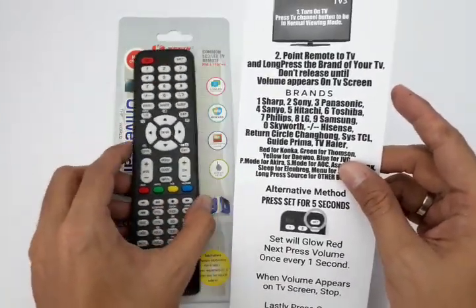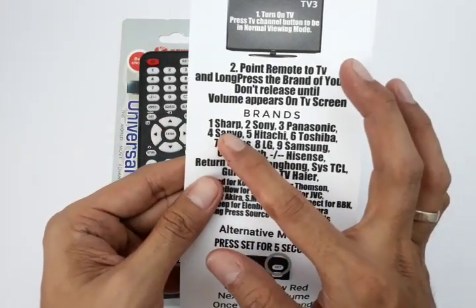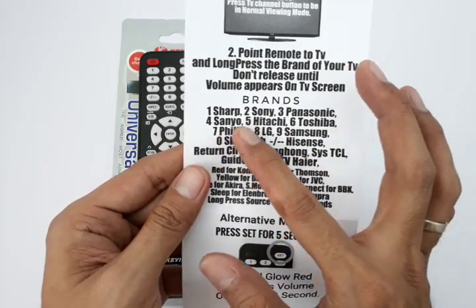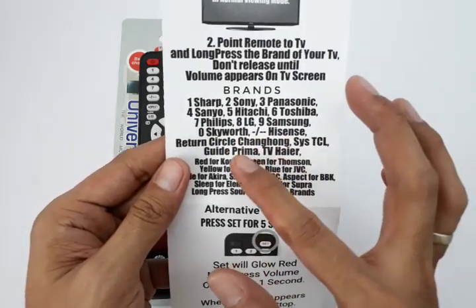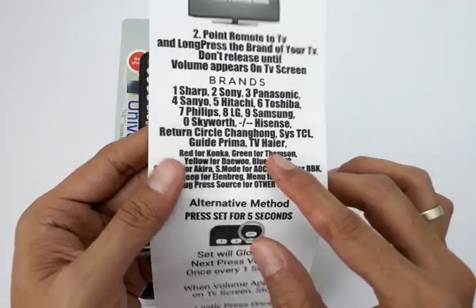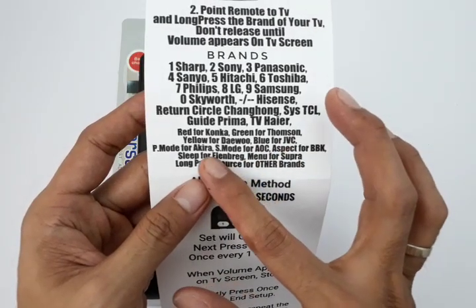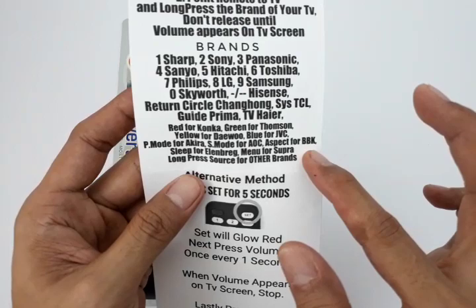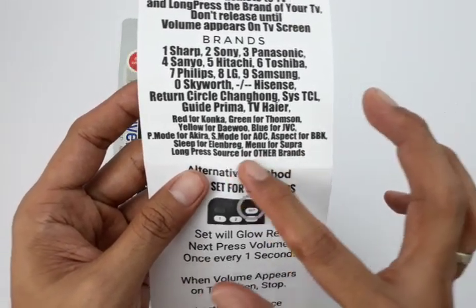Let's talk about what TV models or brands are compatible with this one. This is a universal remote control that can control Sharp, Sony, Panasonic, Sanyo, Hitachi, Toshiba, Philips, LG, Samsung, Skyworth, Hisense, Changhong, TCL, Prima, Haier, Konka, Thomson, Daewoo, JVC, Akira, AOC, BBK, Ellenberg, Sopra, and other brands.